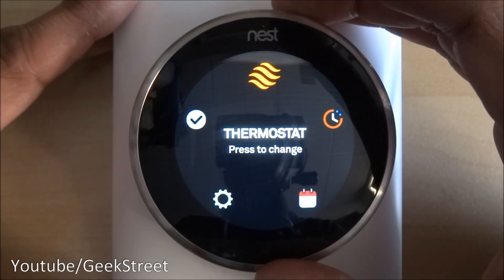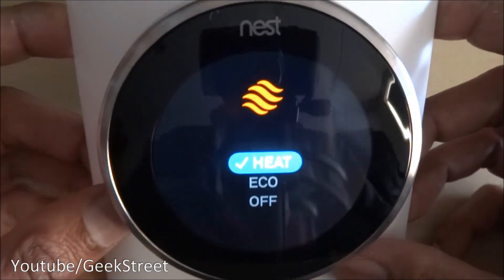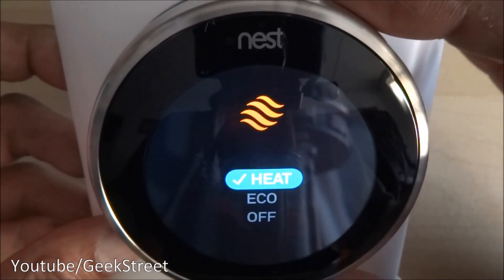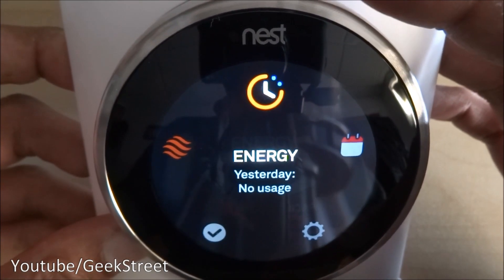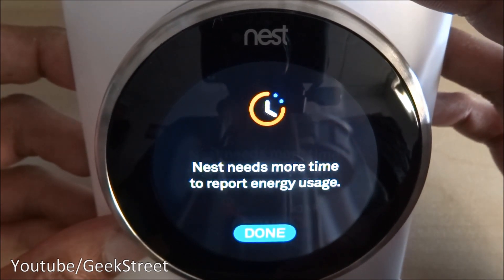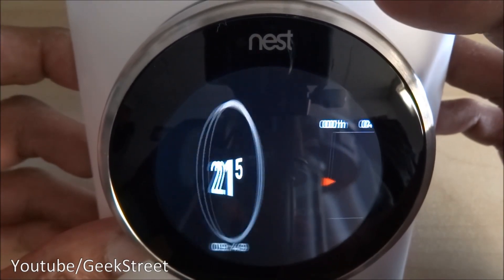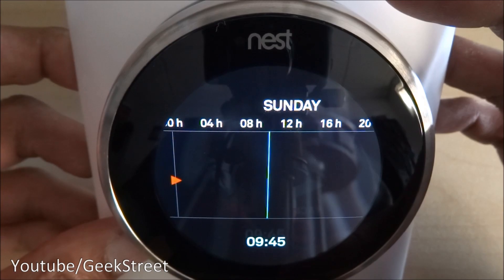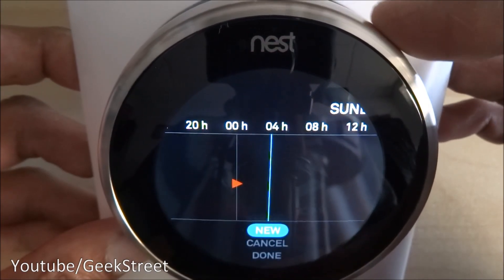Clicking along — thermostat, press to change. At the moment it's on heat, eco, or off — you can turn off the system quite easily. Then there's energy usage — you can go in there and see what your usage is. Then you've got a schedule where you can set a 24/7 timer for when you want it at certain temperatures.